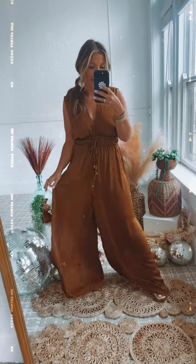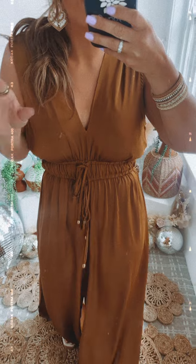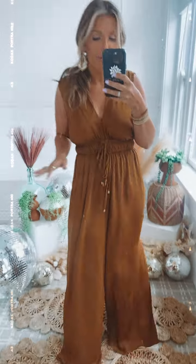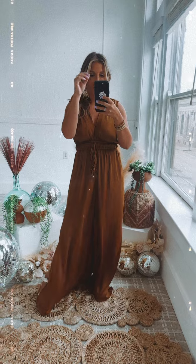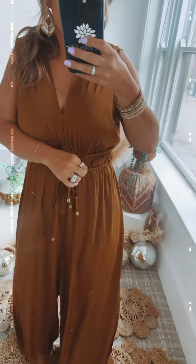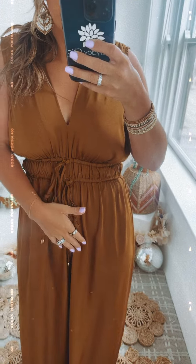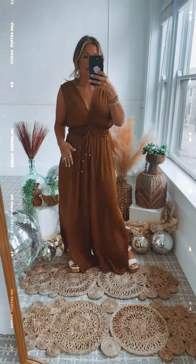I don't know if you guys remember this jumpsuit, but I had it in solid black — it did just restock in solid black as well, but we've added two new colors. This very dressy, formal camel color is perfect for spring and summer. I love how classic this is. It has an elastic waistband, drawstrings, and gold detailing throughout.